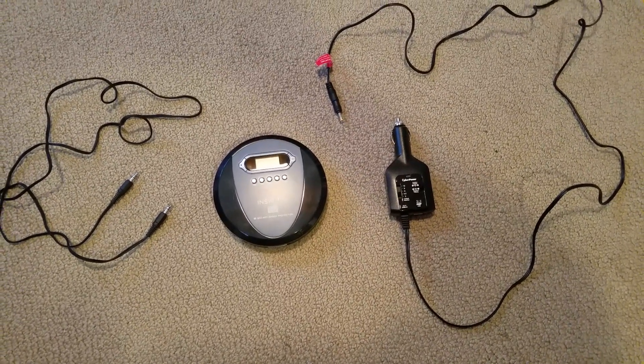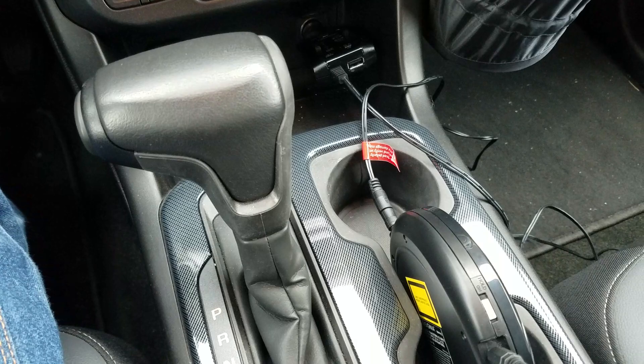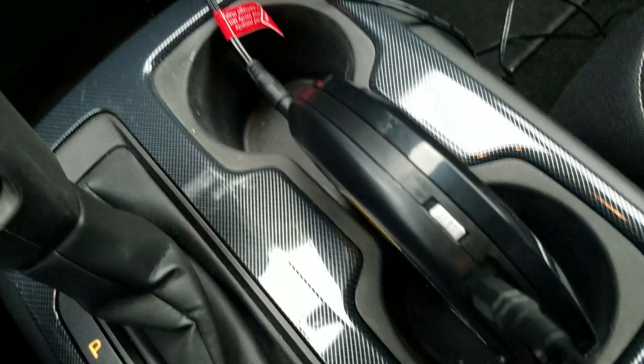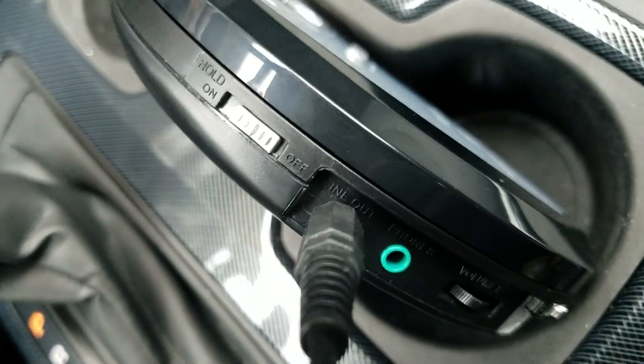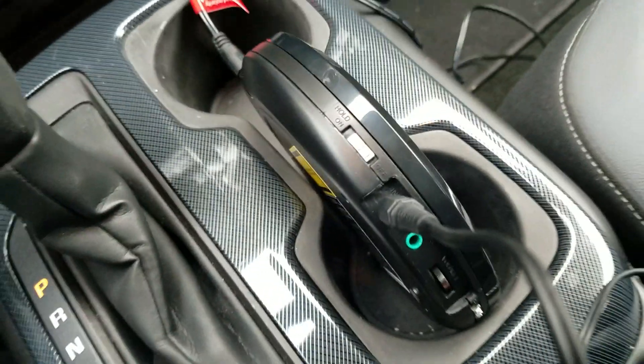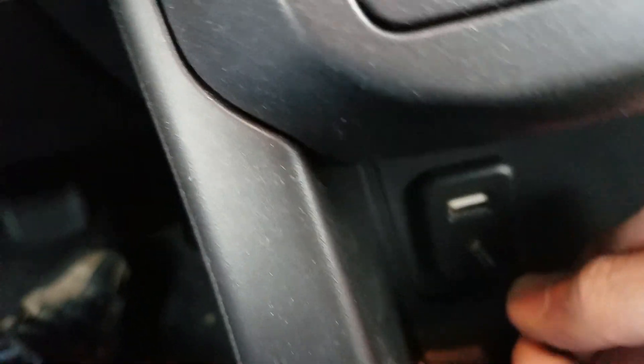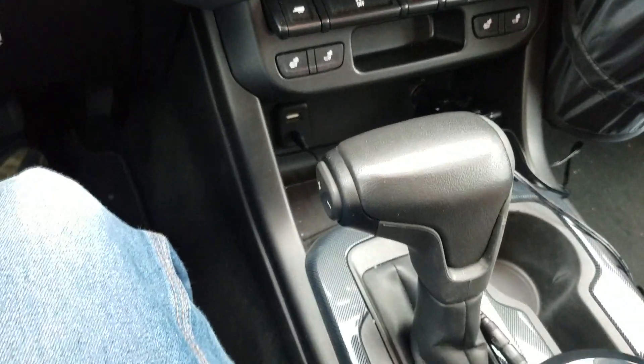Let's go down to the car now and see how this works. Here we are in the car, and I've got the cigarette lighter plug already plugged into the system. As for the 1/8-inch plugs, one of them goes into where it says Line Out, and the other side we're going to put into the jack in the car — right there. And this is now all set up.